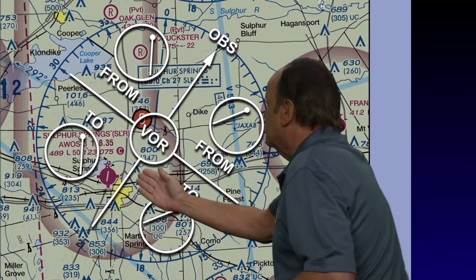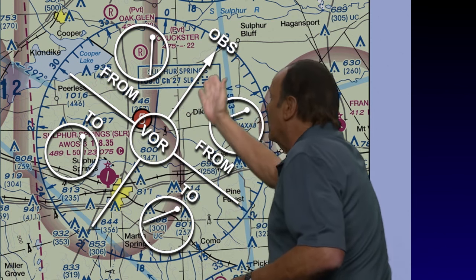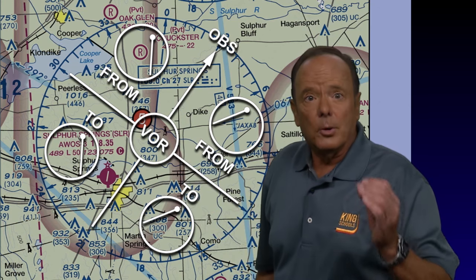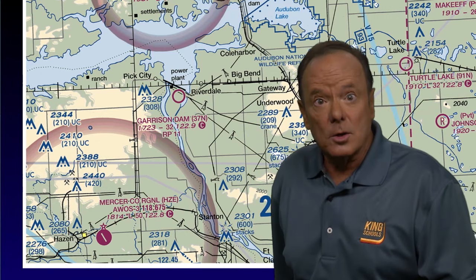Up here you're on the 030-degree radial, and you're flying in the direction 030. That's how you would use this piece of paper to help you out. Now let's take a look at this figure and look at some questions they're going to ask you about tracking a course. In this case, we'll be tracking a course from way down here at Mercer County Airport to way up here at Minot Vortac.